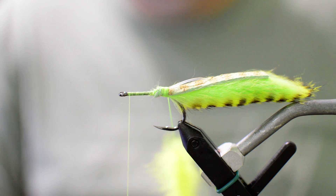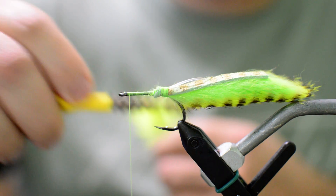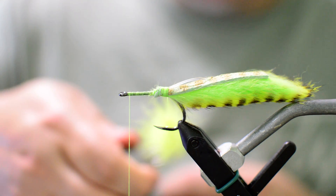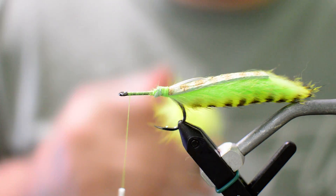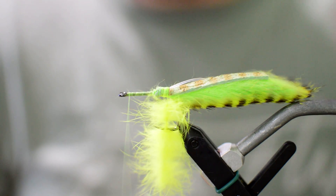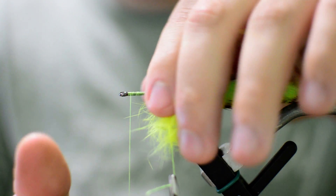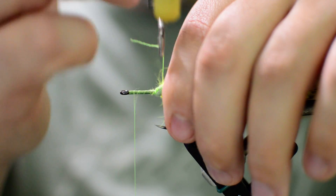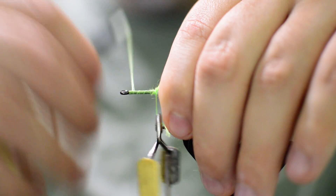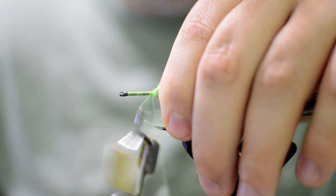Go ahead and twist up our rabbit here, get it nice and tight. Take our dubbing brush and make sure that's brushed out good. Then get our hackle pliers, clip it on the back, cut out some excess thread. Now all we're going to do is just palmer that right in front of that rabbit strip off the back. Keep in mind for the rabbit strip you don't have to use rabbit — you could use pseudo hair, you could use marabou. There's a ton of different materials you can use for tarpon toads; basically anything with decent movement will work. If it sits in the water and has a lot of movement when you strip it, it'll work out well.